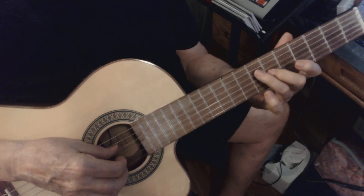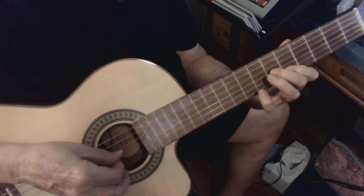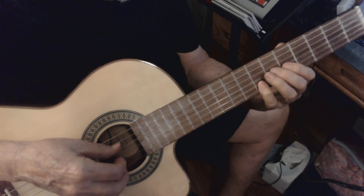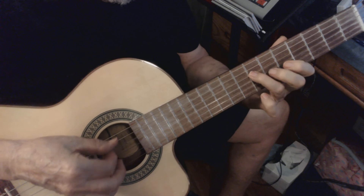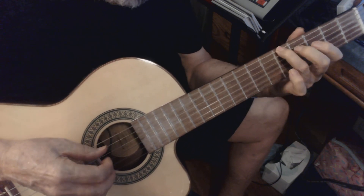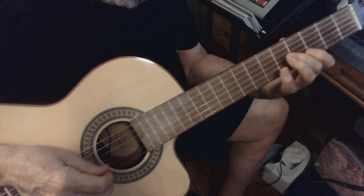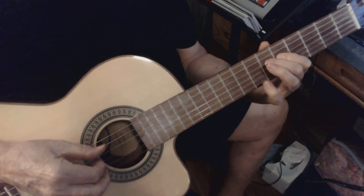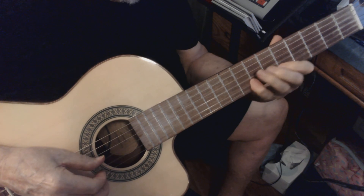When you go to the 3 of the scale, of the triad... when you go to the 6th, you slide back from the 7th to the 6th. So you get this kind of effect.